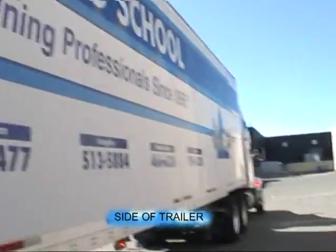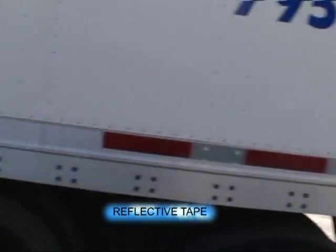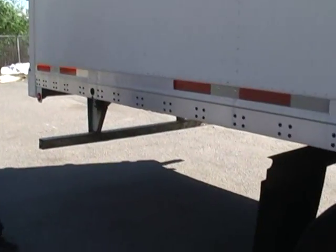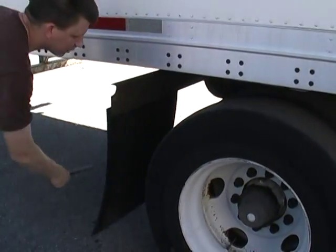Side of the trailer, no damage, all the way down. Reflective tape is in place, all the way down. Our marker light works. Mud flap is secure.